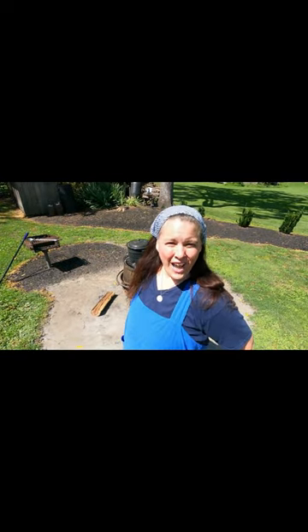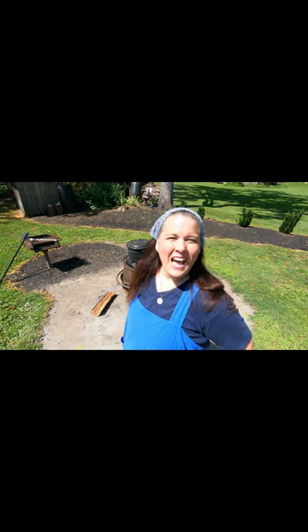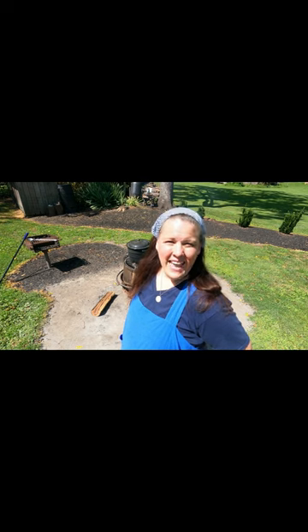Hi everybody, I'm Homestead Tessie. Do you like the simple way of living? Are you tired of the rat race of life? On my channel, Homestead Tessie, I'm going to be teaching you 17th, 18th, and 19th century living in my very original, very old home.